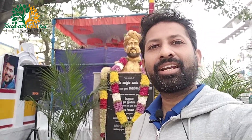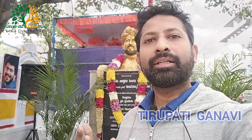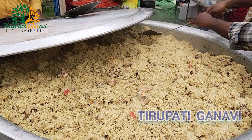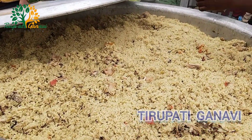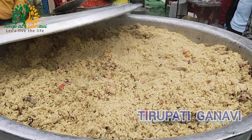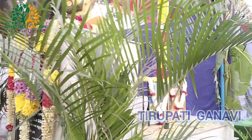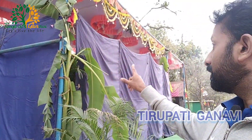Hi friends, welcome back to Tirupati Ganavi YouTube channel. Today we will show you the preparation of 500 kg chicken biryani for almost 3,000 members — today is the lunch. We will show you how our cooks prepare it. You can see the pandal behind me — this is the place where we will prepare the chicken biryani.